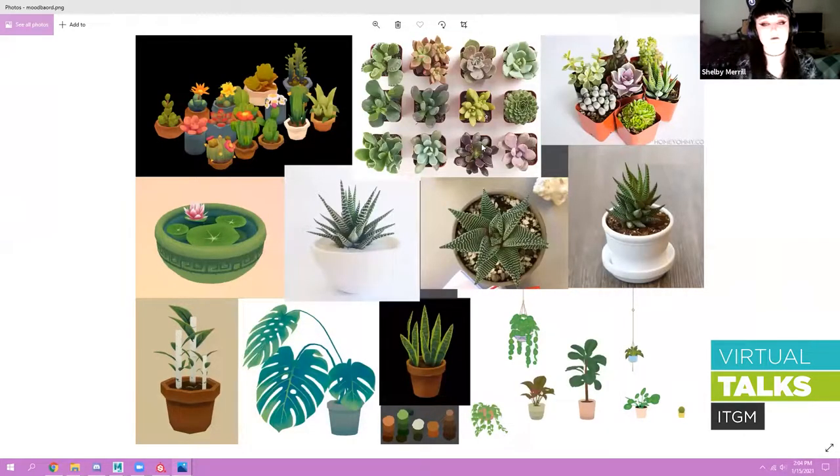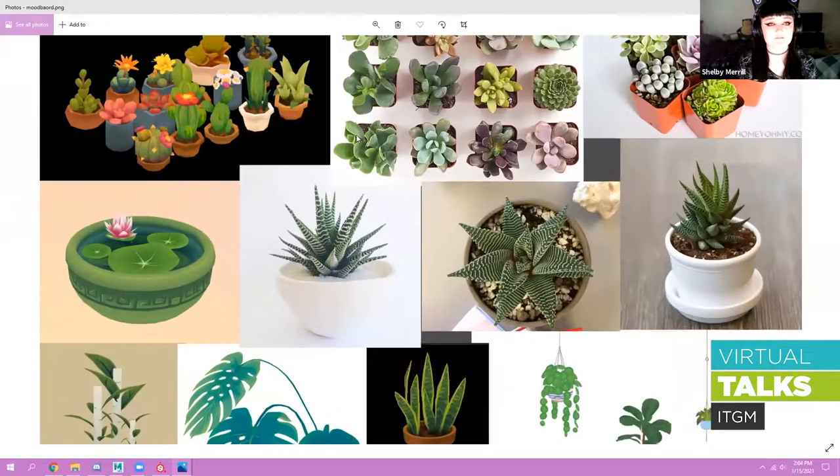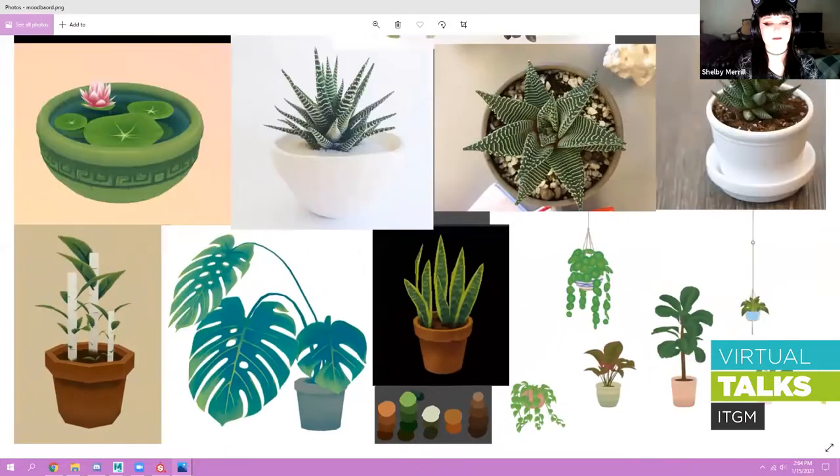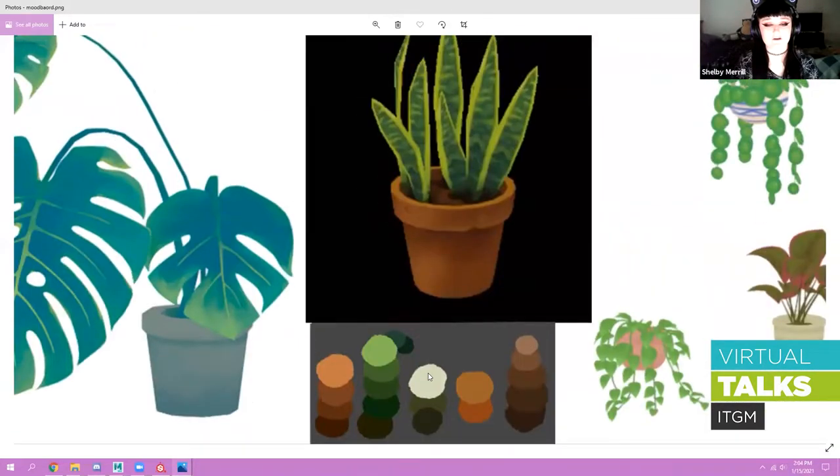It's really important to have references when you're modeling. I always take real-life references as well as other people's models. I'll go on websites like Sketchfab or ArtStation to look at how they've approached their wireframes or texturing, just to get an idea of what I want to go for. I also like to make a mood board with a little color palette so I can pick and choose from when I'm texturing.